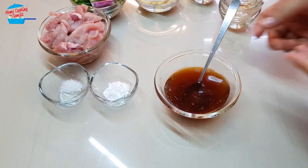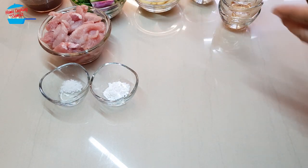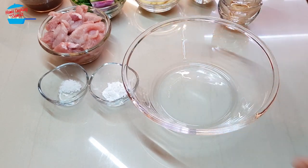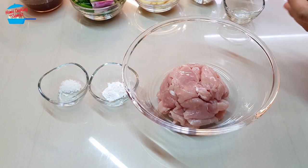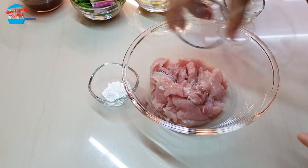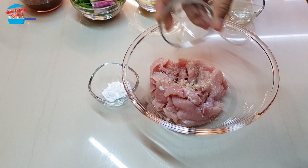Alright, so we have the sauce. I'm going to put it aside and next I'm going to marinate the meat. I'm going to put it in a bigger bowl, add the salt and the remaining pepper.